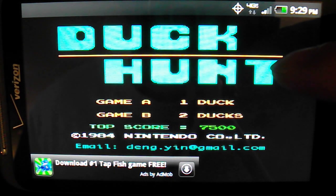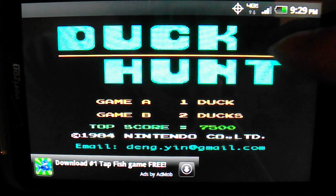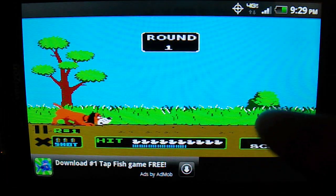We have the option of choosing one duck or two ducks. So let's get started.